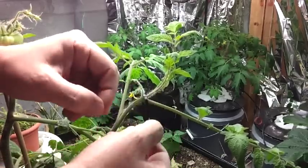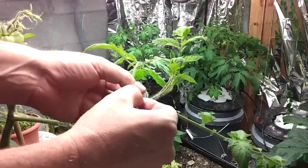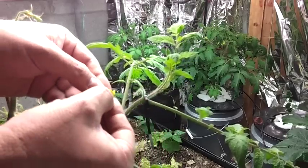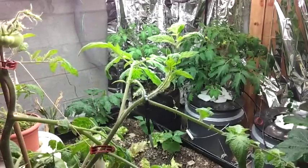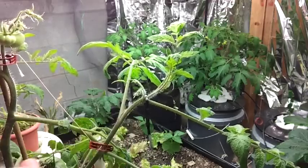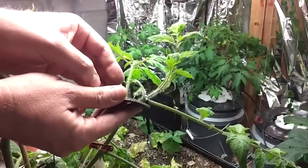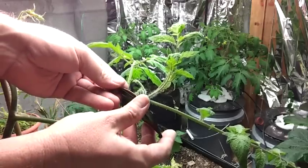You can use a pair of tweezers, or you can just grab the flower itself and gently pull — you'll see it comes right off. Now I'm going to check that for pollen when I get done. As you can see, the pistil is fully exposed. Now I just take my pollen from my other tomato and get it all over the pistil. I can see the pollen sticking to it.